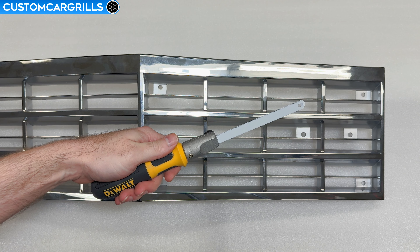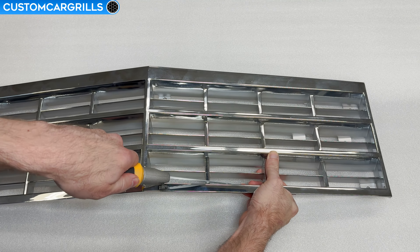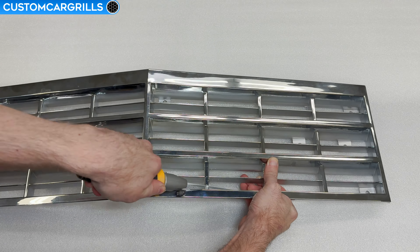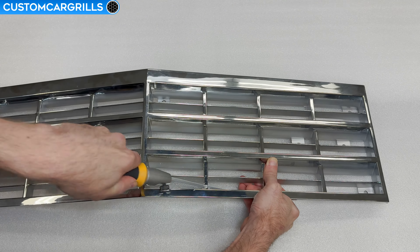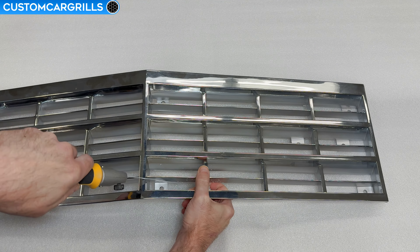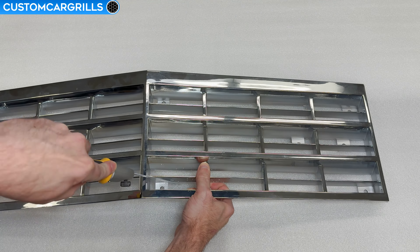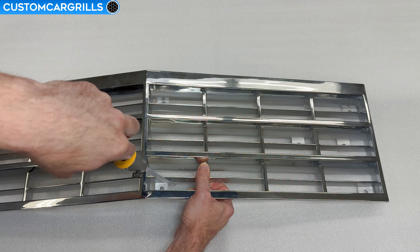To do the rough cuts, I'm going to grab an open-ended saw blade. These are pretty cheap and easy to get, but very effective. I'm diving right into one of these vertical bars and the saw is cutting through this with no issue. Try to cut close to the grill frame edge, but stay about a 16th of an inch away from the perimeter so that you don't cut into the edge.